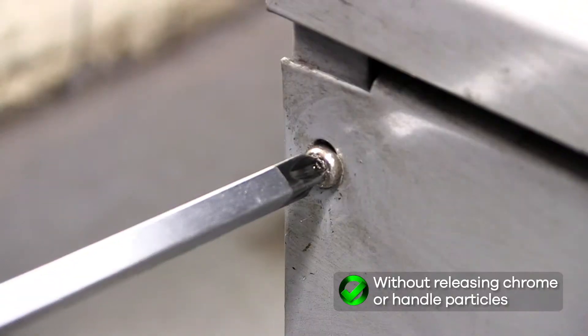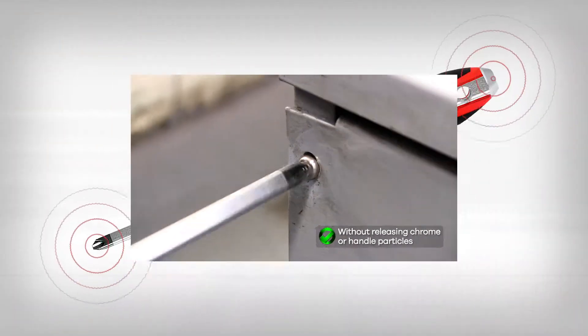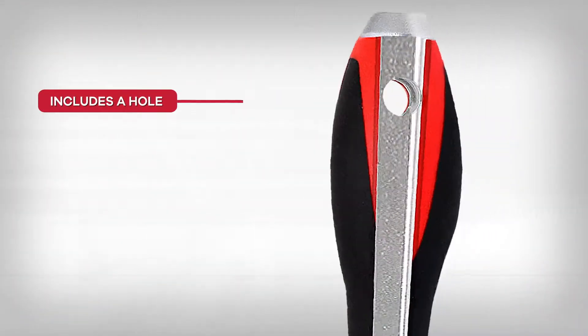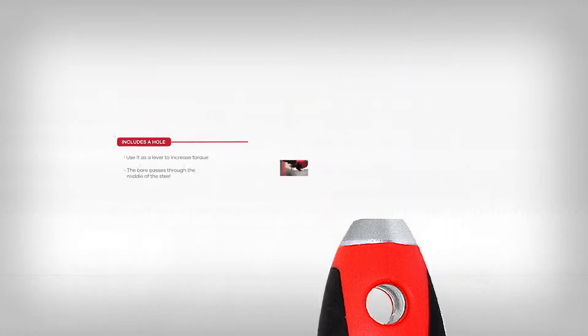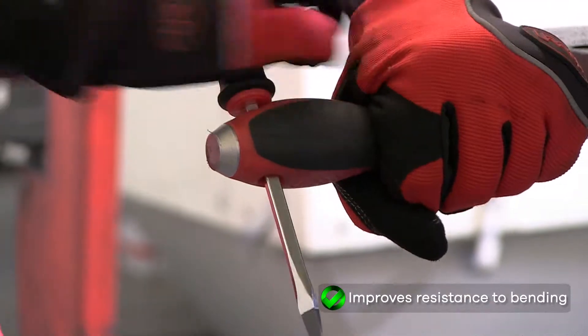The special treated cap also prevents deformations and cracking of the handle. We also build in a patented metal wall hole, designed to apply maximum torque with any type of leverage bar you may use.